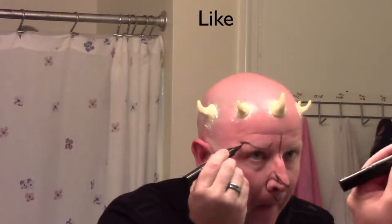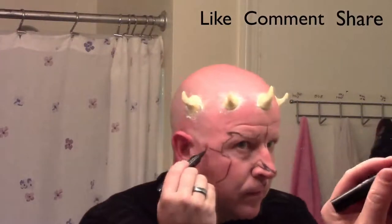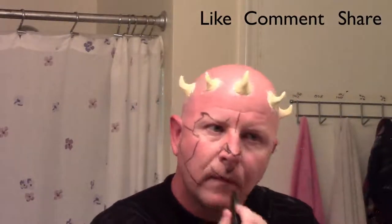I borrowed an eyeliner pencil from my daughter and I'm using this to rough in the shapes that I'm going to be painting, making some mistakes along the way and adjusting the lines as I go. At some point I get a little frustrated and I solicit the help of my daughter, who takes over and does the rest for me, because this is kind of difficult to do looking in a mirror. So take your time with it and if you can get somebody to help you out, it'll make life a little bit simpler. Then we're going to move on to painting.